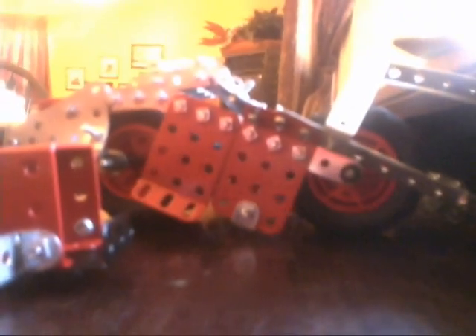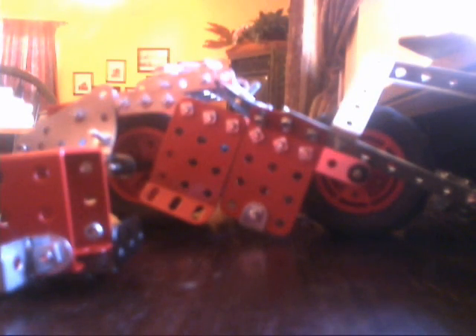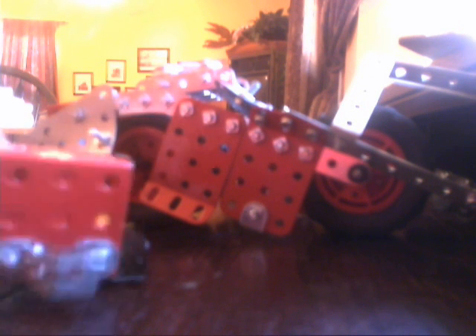A couple of problems with this thing: the bolts come out because they do not lock or hold themselves in — that's why I was tightening them before. They will come out just from you using it, not even using it hardcore, but just moving it around. They will unscrew, which is a major problem because it almost always needs maintenance.